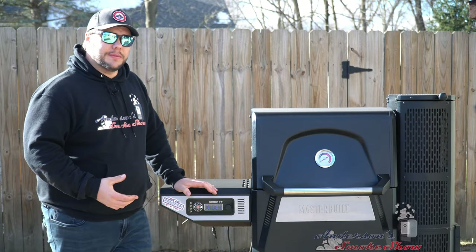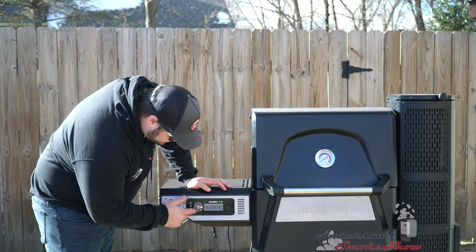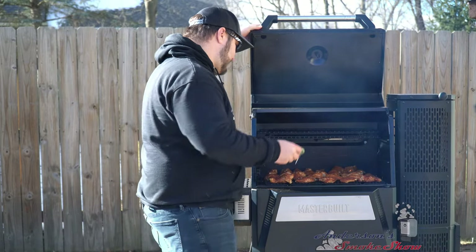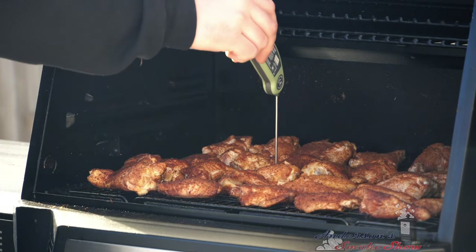The wings have been in the smoker for a half hour at 225 degrees. It's time to get this cranked up to 300. I don't expect this to take too long. We're going to check the internal temperature to see where we're at. We still have about 30-plus degrees to go, so I'm going to come back in about 10 minutes and flip these over.